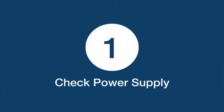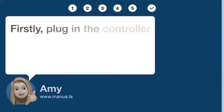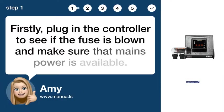Step 1: Check power supply. Firstly, plug in the controller to see if the fuse is blown, and make sure that mains power is available.